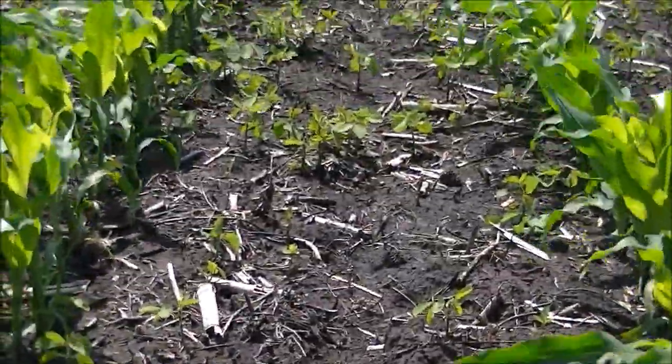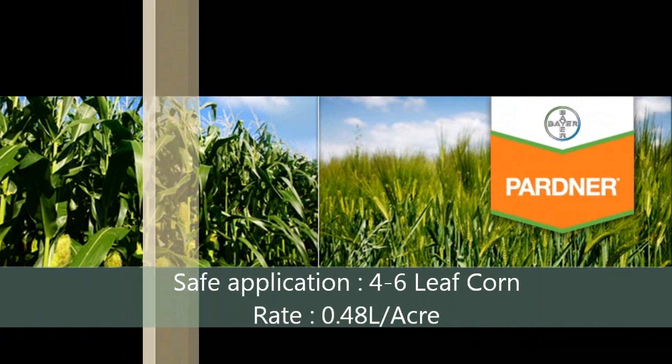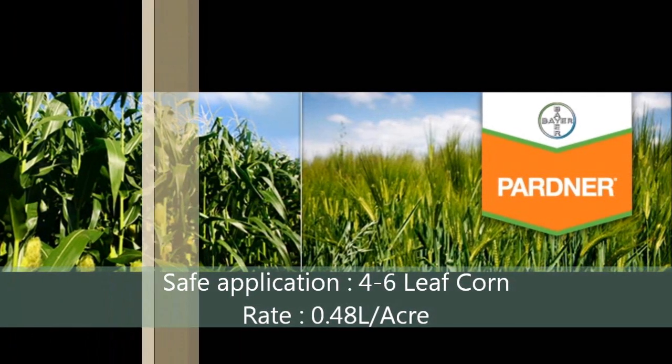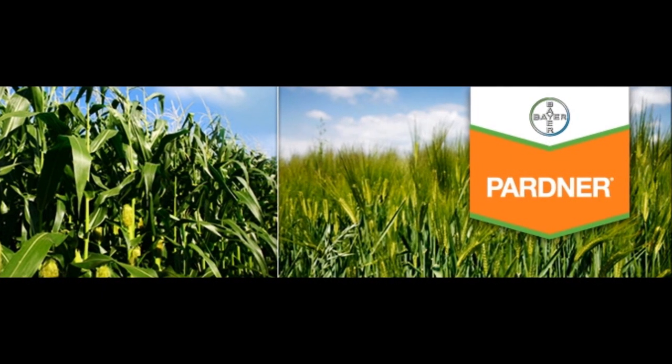To solve this problem, we go back to our May 18th update where we recommended Partner at 4.8 liters per acre in a split application between 4 and 6 leaf corn. This will eliminate any volunteer Roundup Ready soybeans as well as any Roundup Ready canola.